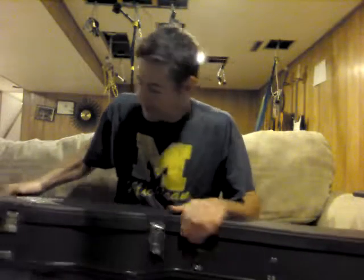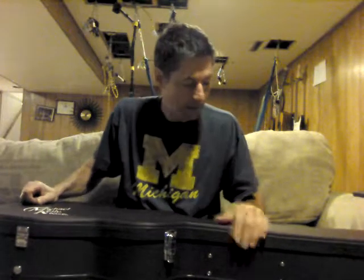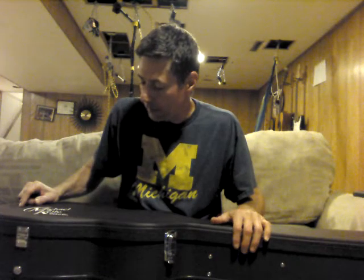Hey guys, I got the Michael Kelly guitar and I'm excited to play it. I opened it up when I first got it, took a look at it, and figured I would review this based on several criteria — the way it looks, the way it plays, the way it feels, and the sound. It's probably going to take several videos.